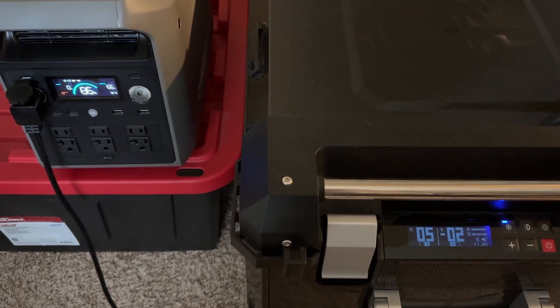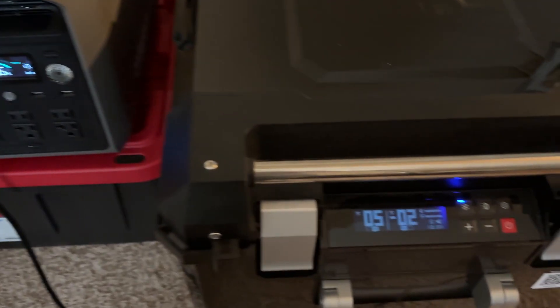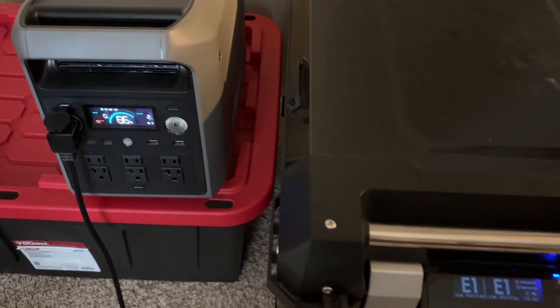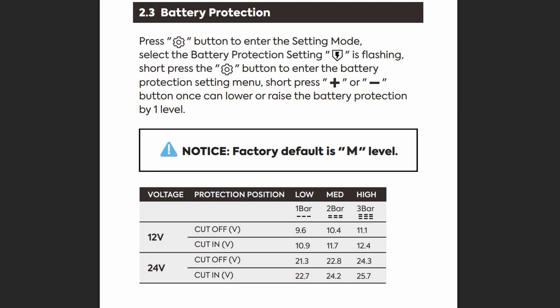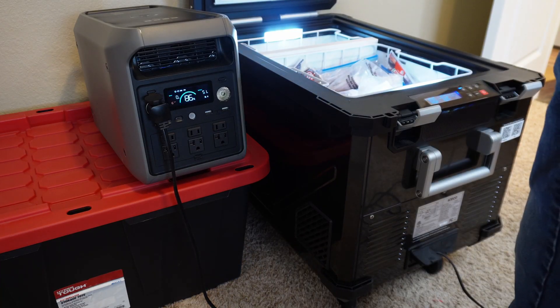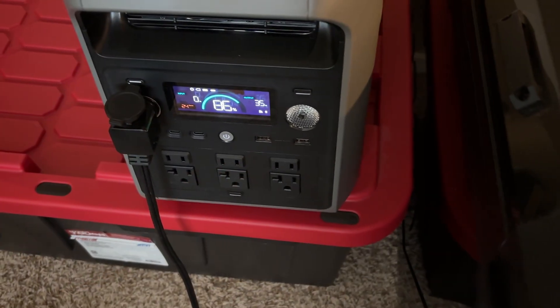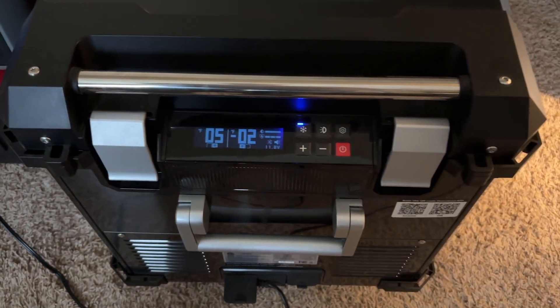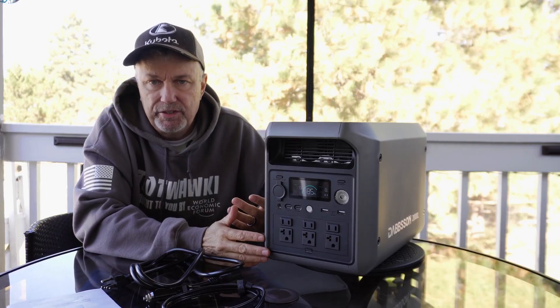One other thing that confused me: I plugged in my IceCo DC refrigerator and after a few minutes it threw an error saying voltage was too low — it was only putting out about 11 volts. I remembered the IceCo has a voltage cutoff setting — low, medium, high — so it doesn't drain a car battery too much. I turned it down to low and it ran fine, stabilizing around 11.5–11.7 volts under load. I've never had to do that with other power stations, but it's an easy fix.